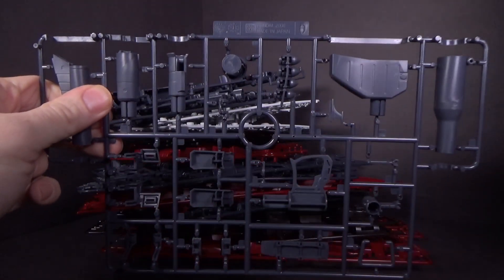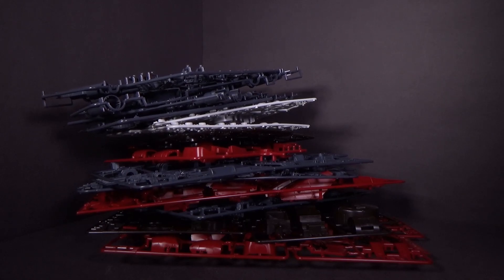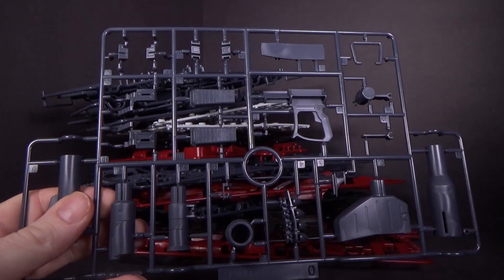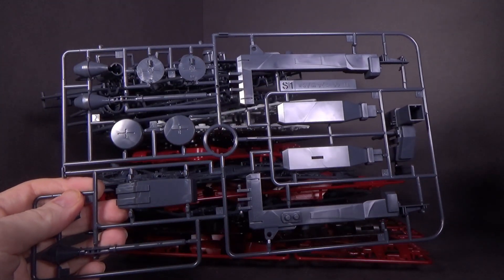God, there's so many parts. So many weapons! I feel it's like half Zaku and half weaponry. It's got like two bazookas, two machine guns. It's got the big beam bazooka, I think. And then it's got some storm floss.